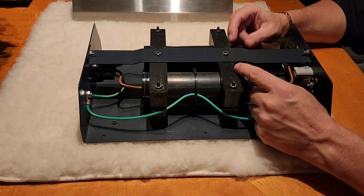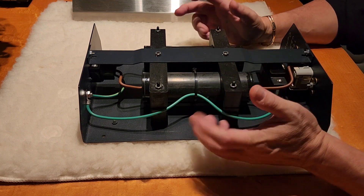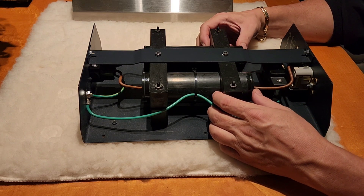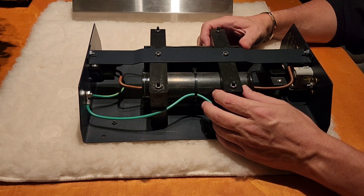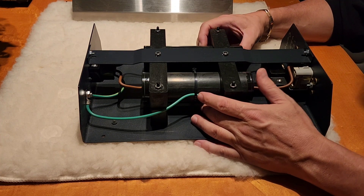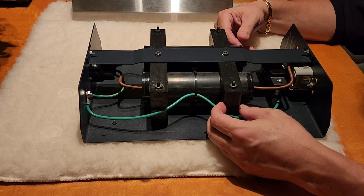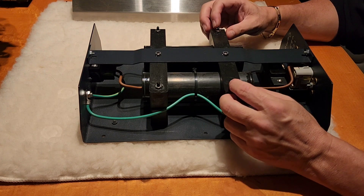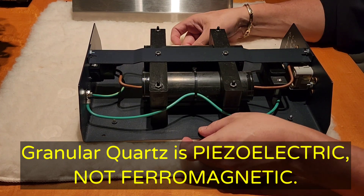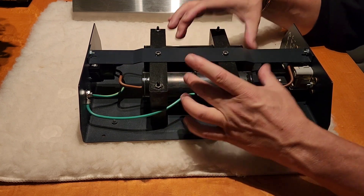We can see if Shunyata divulges exactly what's in here, but I doubt they do because people would just copy them. And if it's something really inexpensive — like quartz sand — a lot of times crushed quartz actually makes a real difference, and it's cheap. You can just fill this with crushed quartz, hear a difference, and charge $1,600. I'm not suggesting there's only sand in here, but in my tests, pure crushed quartz will make a sonic difference if you do this exact thing.